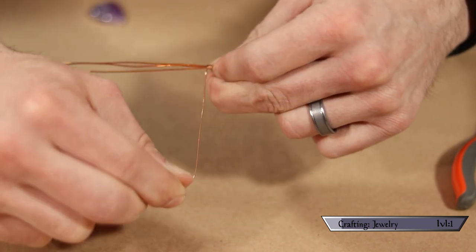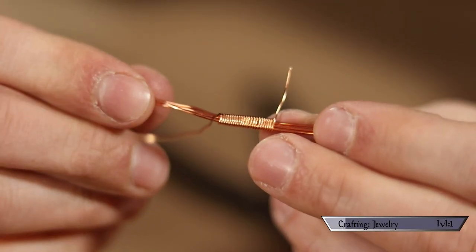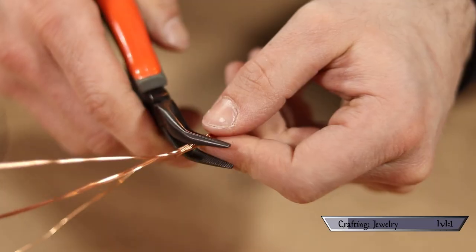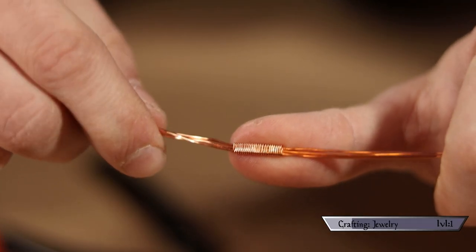I also cut about a foot of 24 gauge wire to work with. Start by lining up the three 20 gauge wires evenly, then use the 24 gauge wire to wrap them together at the center, making sure they stay flat and side by side. You want the beginning and end of your wraps to be on the same side so you can hide them later. Snip off the excess and flatten the wrappings down with your pliers, leaving an even wrap with all wires lying flat.